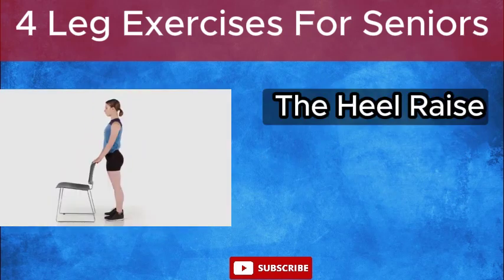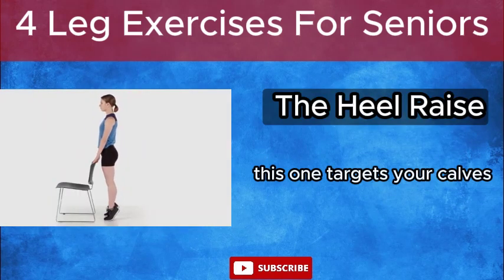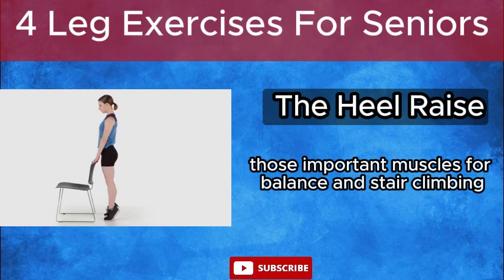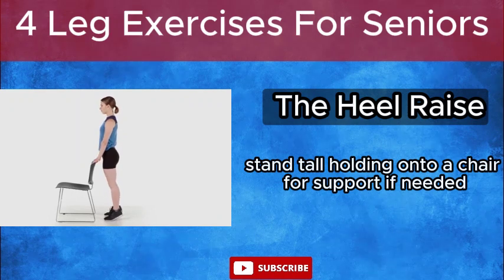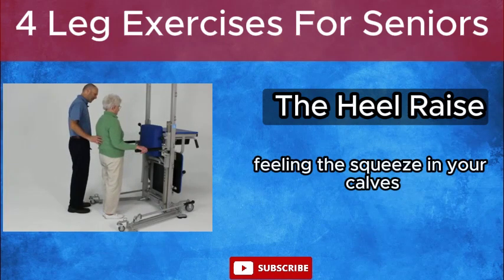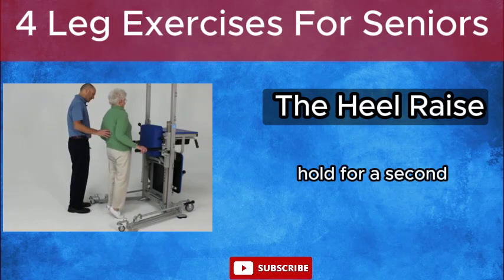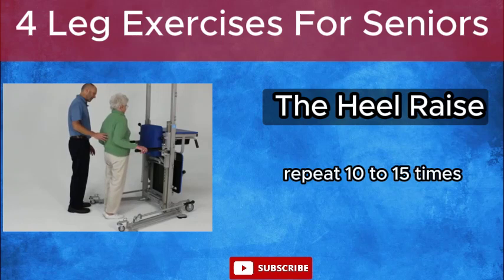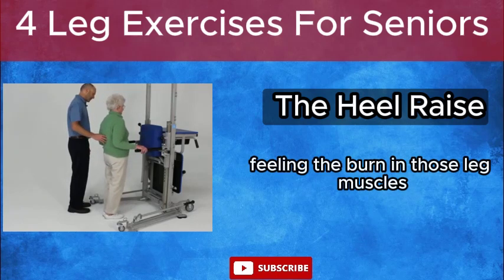The Heel Raise. This one targets your calves — those important muscles for balance and stair climbing. Stand tall, holding onto a chair for support if needed. Slowly lift your heels off the ground, feeling the squeeze in your calves. Hold for a second, then lower back down slowly. Repeat 10 to 15 times, feeling the burn in those leg muscles.